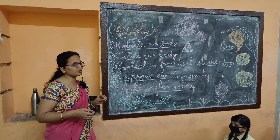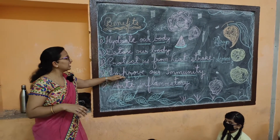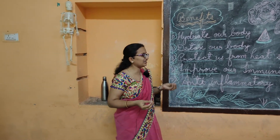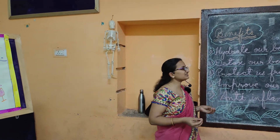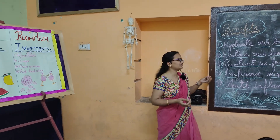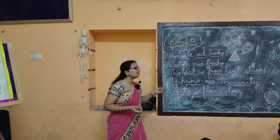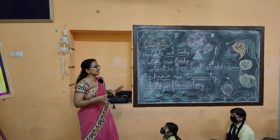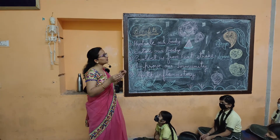In common language, we call heat stroke 'loo,' and these drinks protect our body from loo. Next benefit is they improve our immunity. The main component is Vitamin C. Vitamin C increases our body's immunity and in summer protects against blood-related diseases. These drinks are also anti-inflammatory, meaning they help balance our body's internal structure and protect us from acidity, gastric problems, and digestion-related problems.